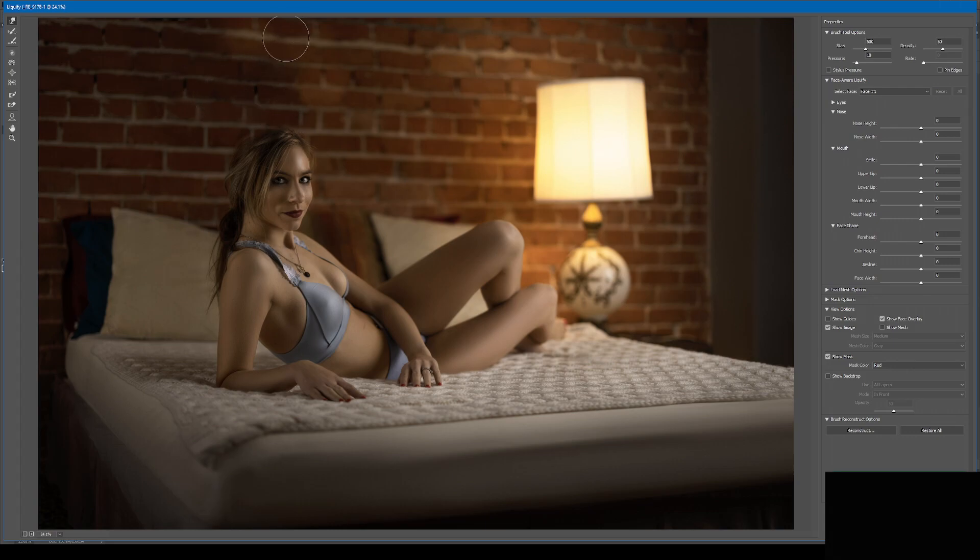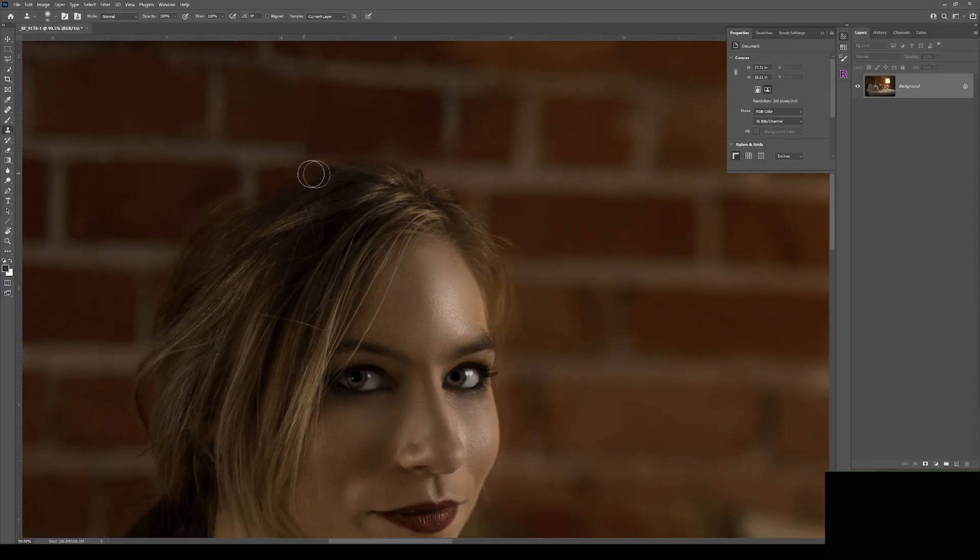The bottom line and the lesson learned is that it is far, infinitely easier and more efficient to simply take the wreath off the wall during the photography session. After 20-plus years of being a professional photographer, I'm still learning.